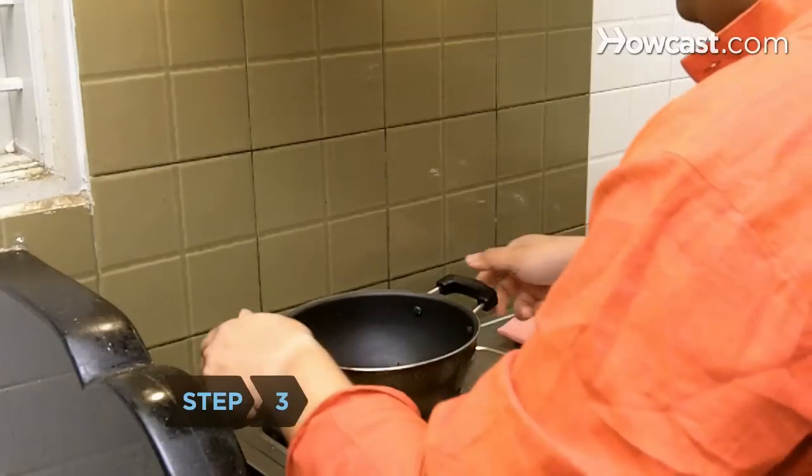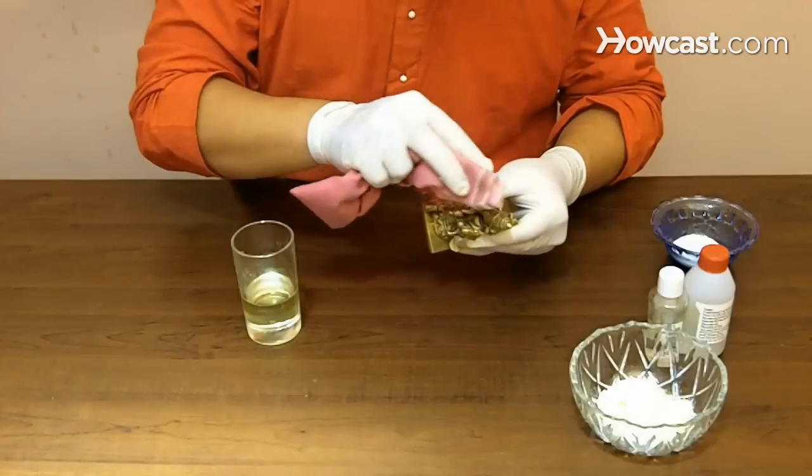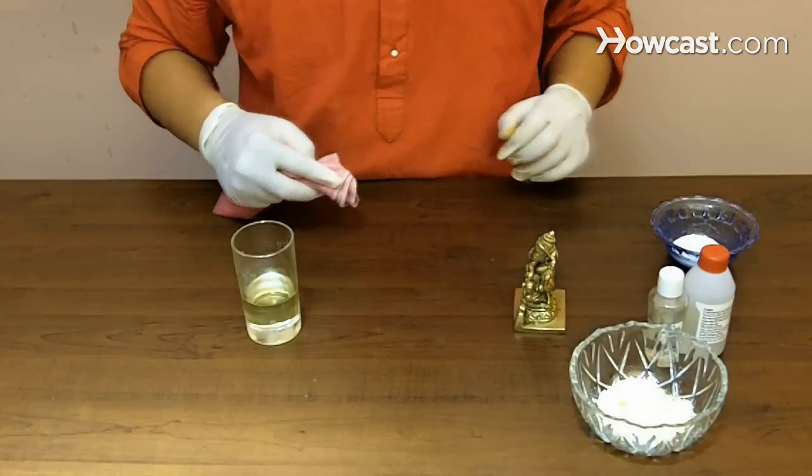Step 3. Boil linseed oil and apply to a clean cloth. Wipe the brass again to remove lingering dirt or oils that have built up on the surface, and buff it dry.